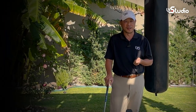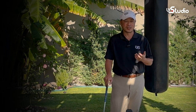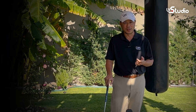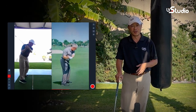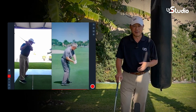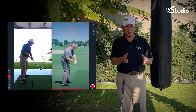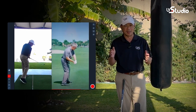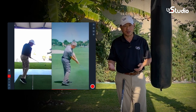Another powerful benefit of the LV Pro 2 digital mirror is the split screen — we actually just refer to it as Swing Copy. If you have a model swing or drill that you're working on, imagine how useful it would be to pop up that video and watch yourself doing that exact same drill with the two videos running side by side, so you can compare yourself to what the original model looks like.